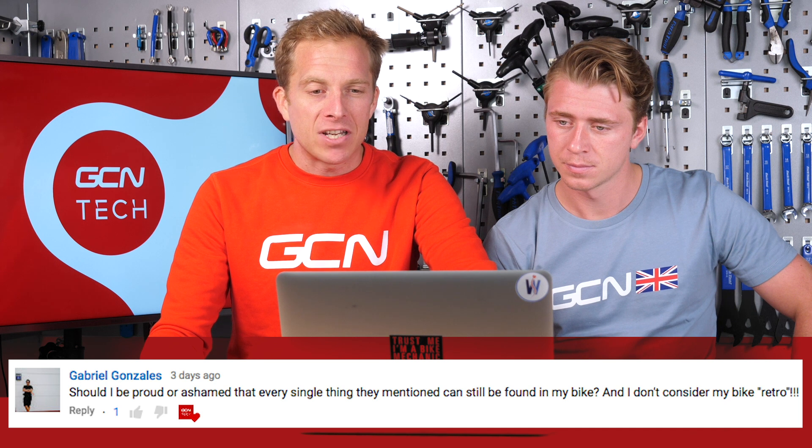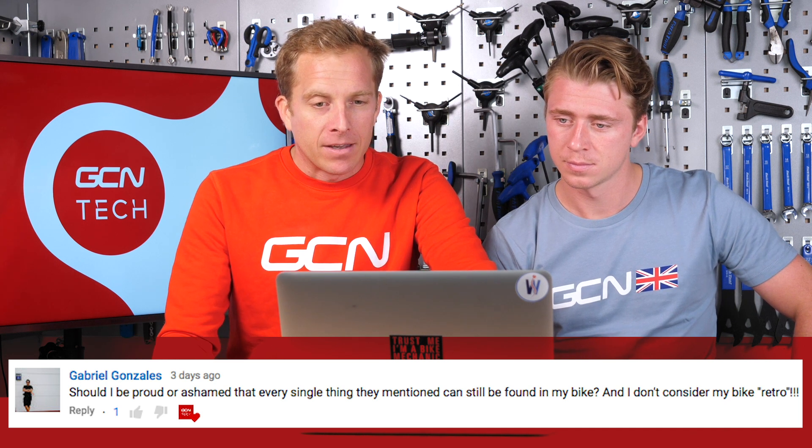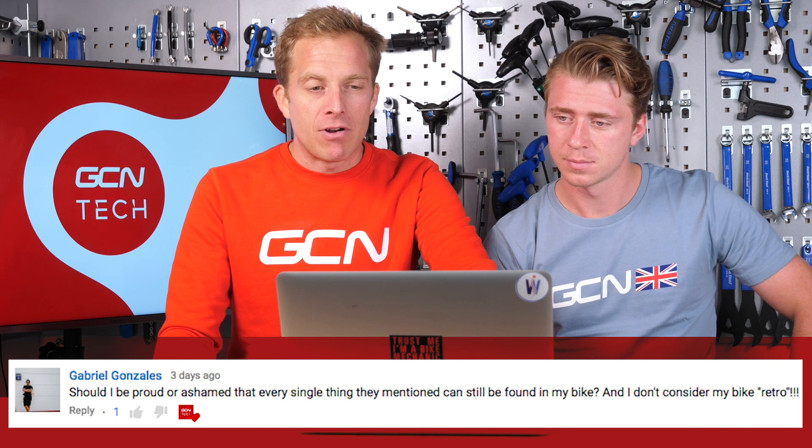Gabriel Gonzalez asks: should I be proud or ashamed that every single thing Ollie and I mentioned last week can still be found on my bike and I don't consider it retro? Gabriel, do not be ashamed or embarrassed. It was tongue-in-cheek, like I think a lot of these comments are. Any bike is a cool bike in my eyes - doesn't matter what it is.